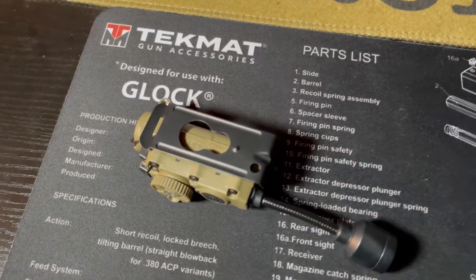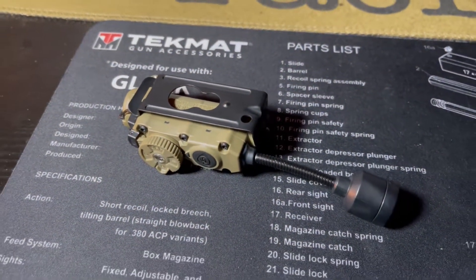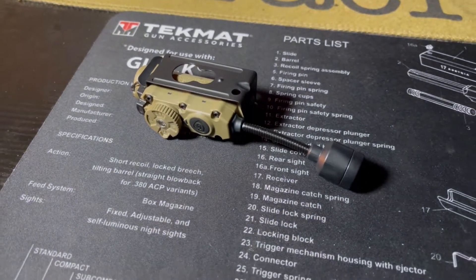Something else worth noting — you can only get it in one color, the coyote tan color. You can't get it in black or any other color. Also worth noting, when you order this you get a bunch of different mounts for a wide variety of mounting options, which is very nice.